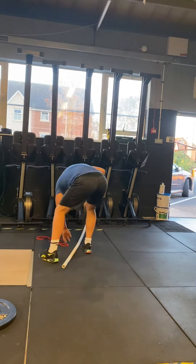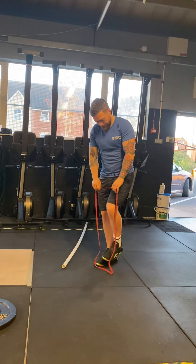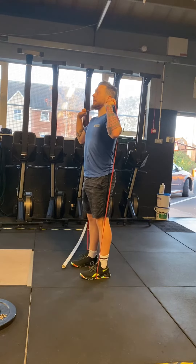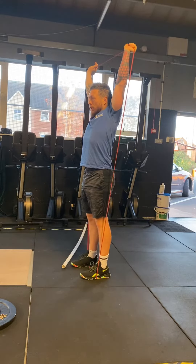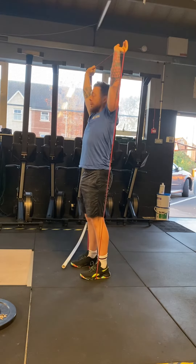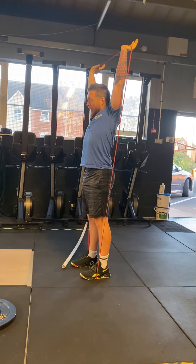Next, we're going to do a banded press — just like a military press. We're going to stand on that band. Elbows are going to come nice and through. We're going to press that band above our head. Hold for a count of two. One, two. And back down. When we're doing this, I just want to be conscious that I'm not arching my back. I'm going to pull my ribcage down, squeeze my bum, and try to keep that above my head — so I'm getting a nice, good active stretch.